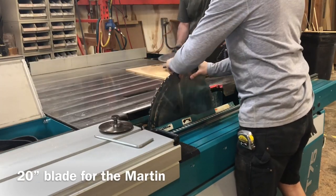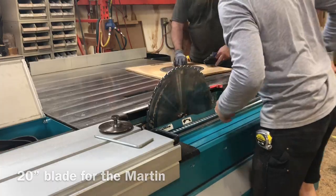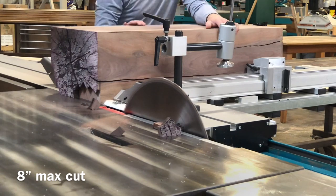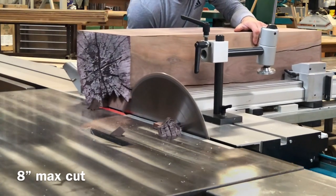This is a 20 inch blade on a Martin table saw with an 8 inch cut capacity. Still had to make two passes though to get this log squared off.